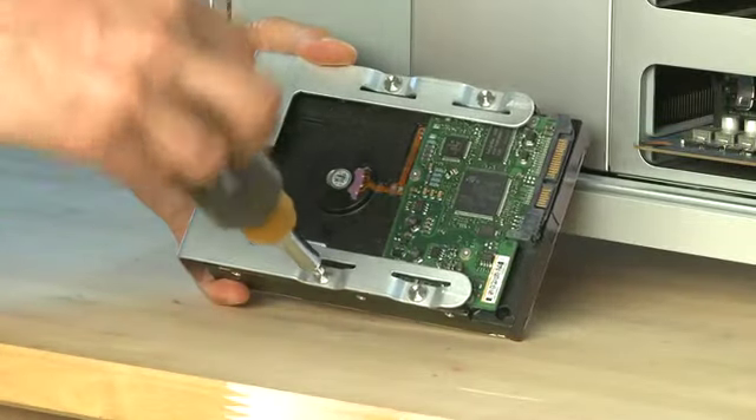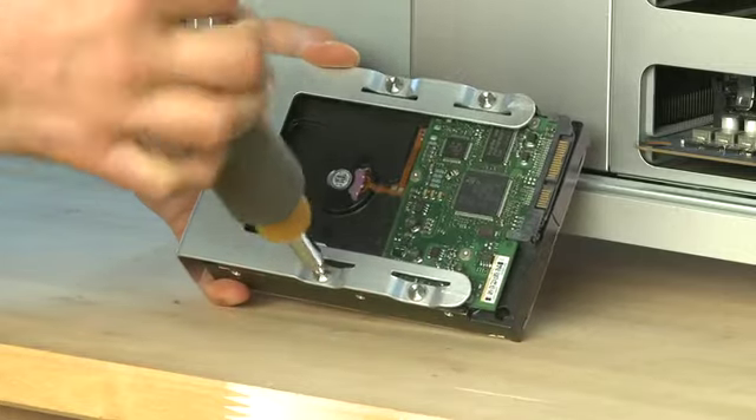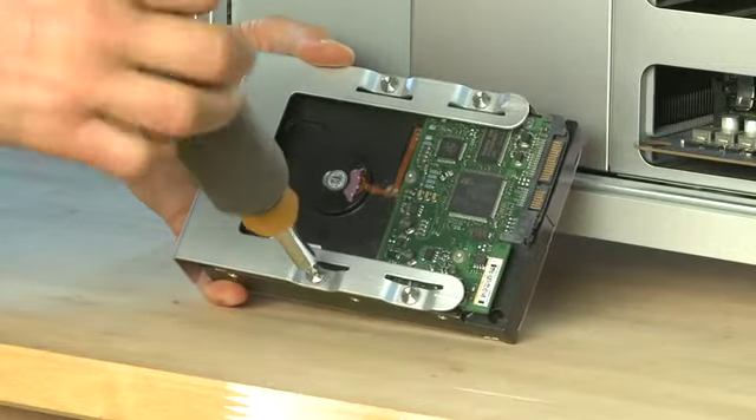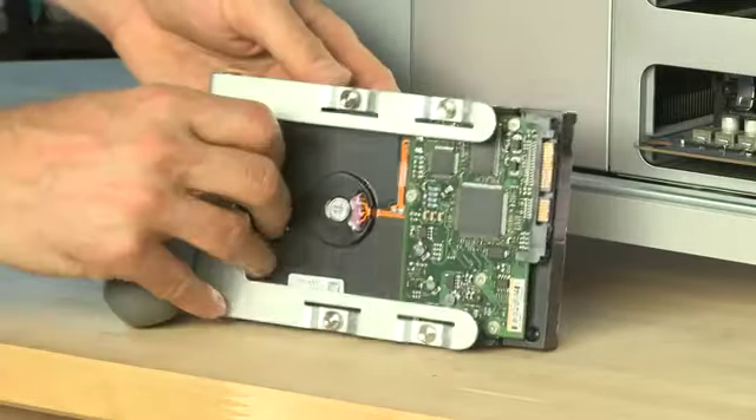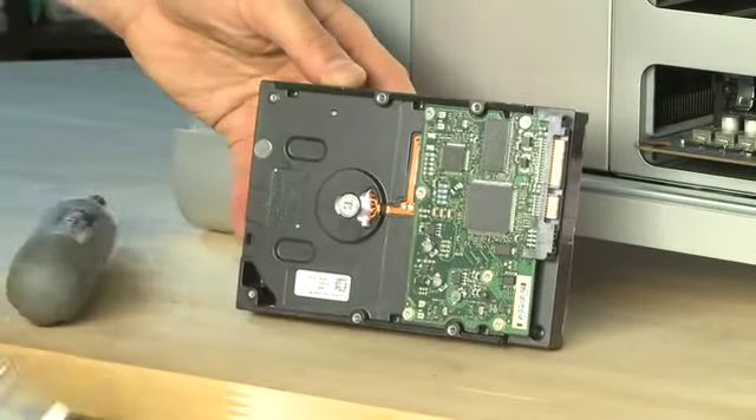Once you have the sled out of the system, you'll notice that each drive is attached to the sled using four screws that come pre-attached to the sleds. These shouldn't come out at all. To get the drive off the sled, turn the screws counter-clockwise and eventually they'll disengage from the drive.